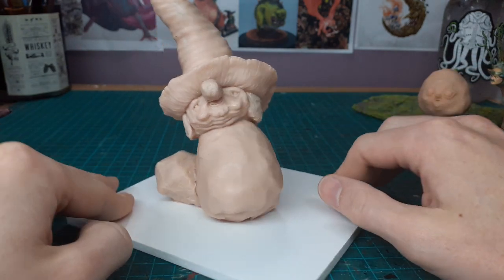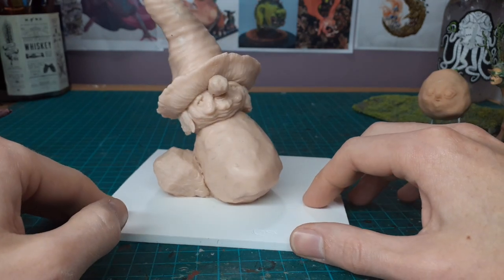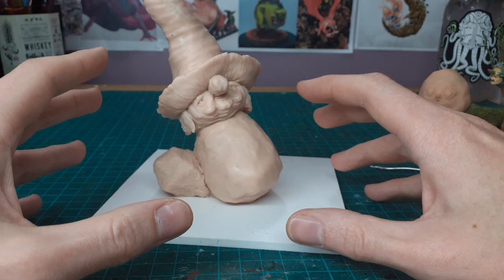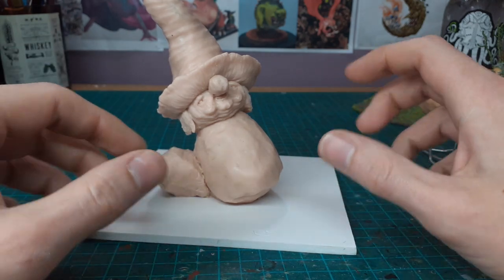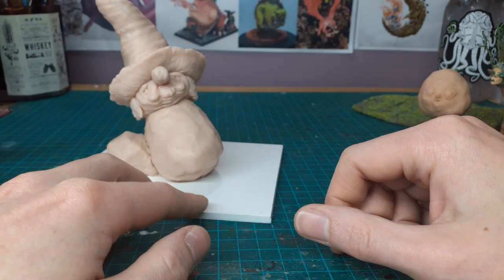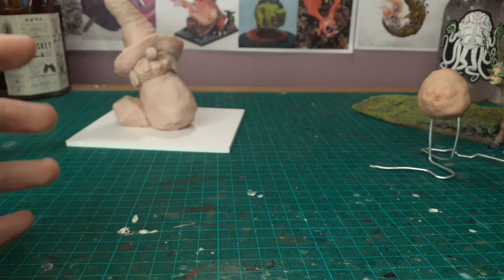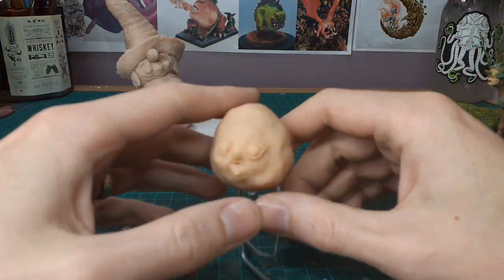I think it'll be cool when it's all done. I'll do this one this way and then if I do another one I'll use clay softener and see how it changes the effects. As a material it's pretty sweet — the working time is refreshing rather than green stuff.